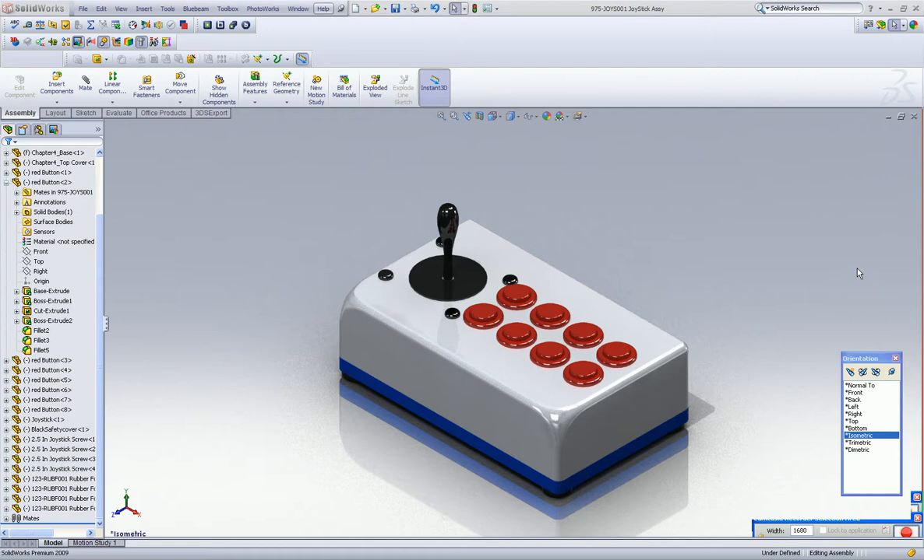I had to dig out some old stuff to really discuss creating an assembly, and I think that we're going to look at a project like this — a little game controller, eight buttons, two-piece plastic. I made it very simple so we can share the files and also discuss how you make things together and create an assembly.